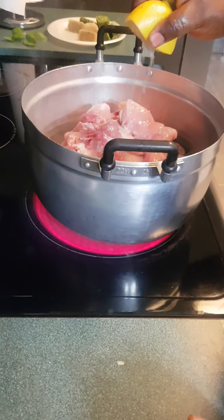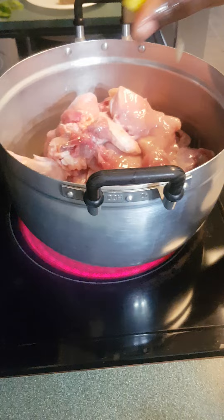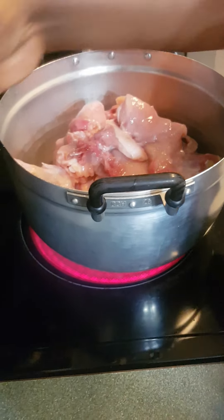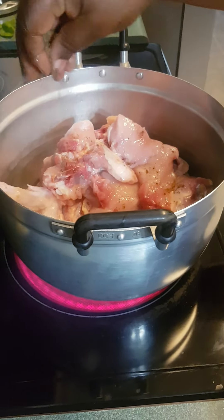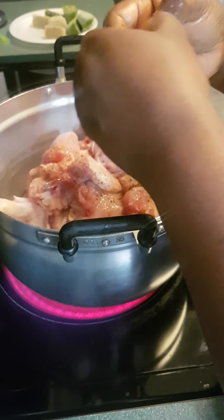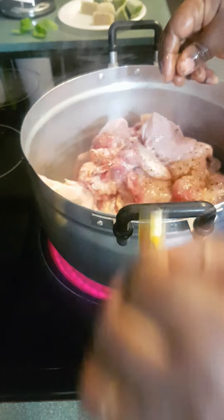As you always know, I like to use lemon or lime to season my chicken and fish too. So I'm going to put a little bit of lemon. For those who like Maggi cube like me, you can add some Maggi cube right now — this is just for the seasoning.